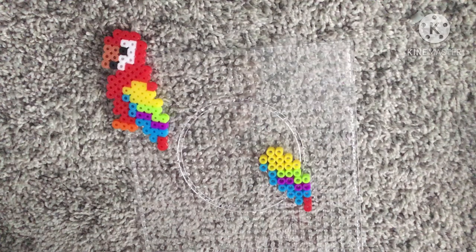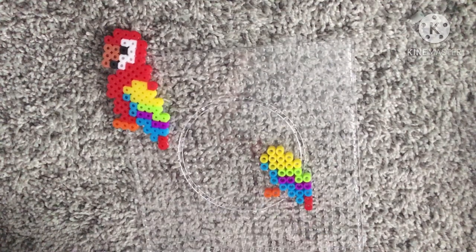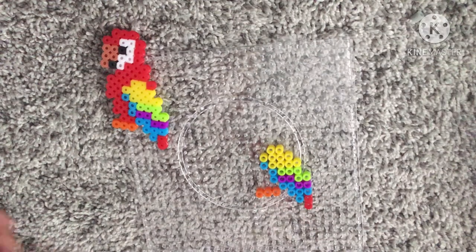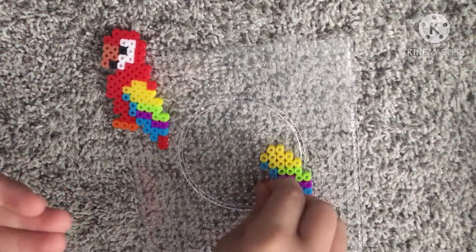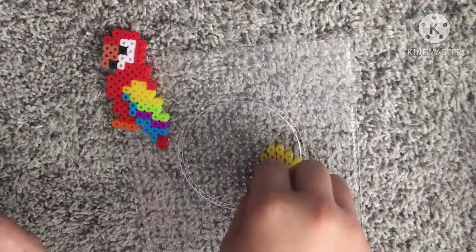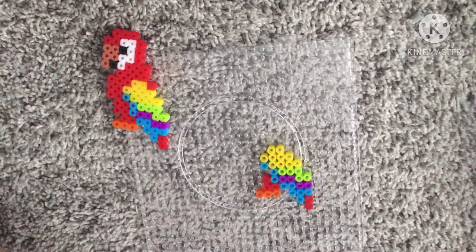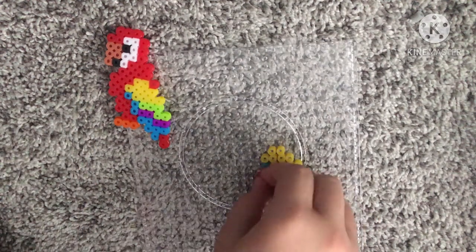So get some orange. Now from where the three blue are right there, you skip a peg — one, two, three. Now you're done with your orange. You get two red — one, two. Then you use two more red — one. You just keep using red until you get up there. Just follow along.